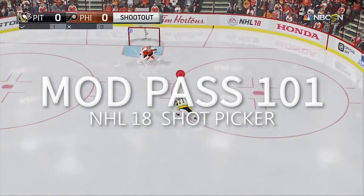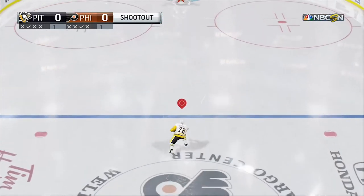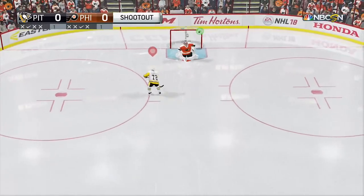This video will show you how to use the shot picker in the NHL 18 game pack. This is a mod that will allow you to easily pick your corner and take a perfect shot on net.